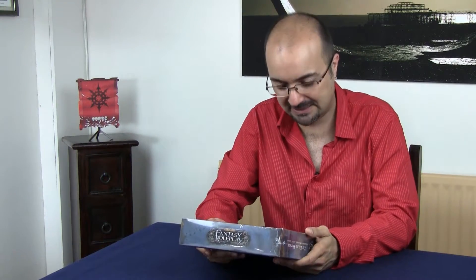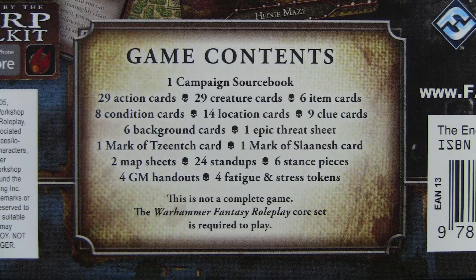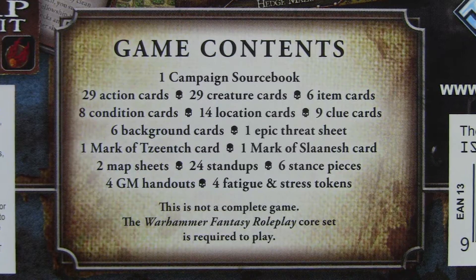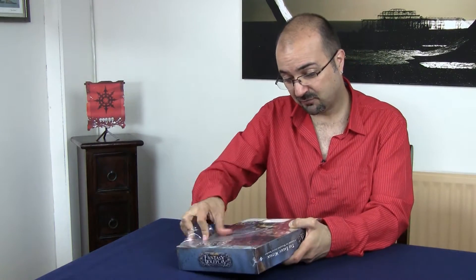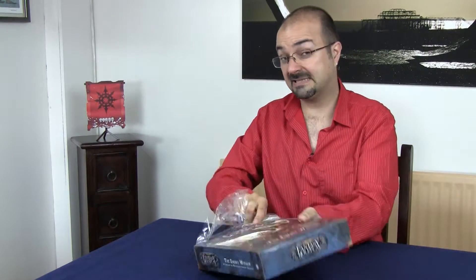Before I open this, I'm going to tell you what's contained inside this box, because it's quite a lot. It has one campaign sourcebook, 29 action cards, 29 creature cards, 6 item cards, 8 condition cards, 14 location cards, 9 clue cards, 6 background cards, 1 epic thread sheet, 1 mark of chaos card, 2 map sheets, 24 stand-ups, 6 stance pieces, 4 GM handouts, and 4 fatigue and stress tokens. A fair bit. This was not cheap — it retails for about £40. But it does contain an awful lot, and the list is certainly impressive.